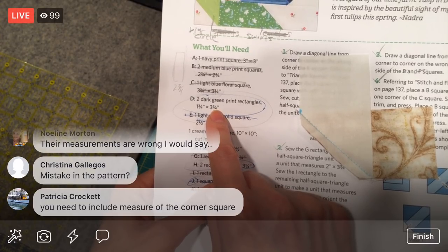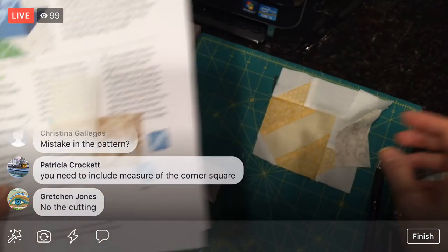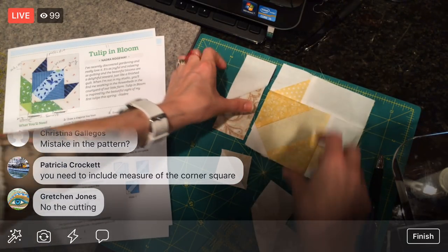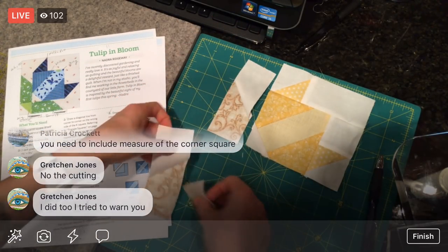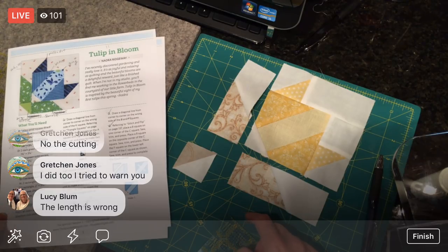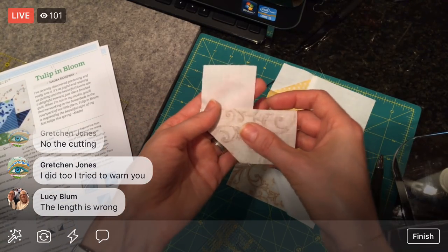You say we mistook the pattern measurements and need to include the corner square. The corner square is right here, but these two things should be equal — and they're not. So the length is wrong. What do you mean about the cutting being wrong? Because you still have to sew along the line here. You still have to draw that dot. Let's just go through this again.